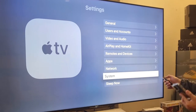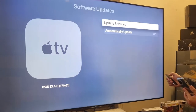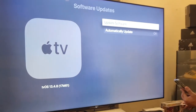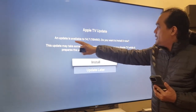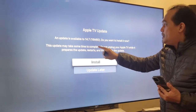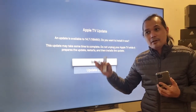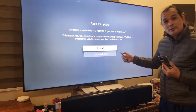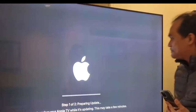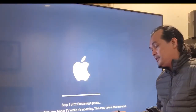Let's go to System > Software Updates > Check Update Software. An update is available — version 14.7, the latest as of August 2021. Let's install it. This may take a few minutes.